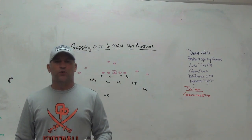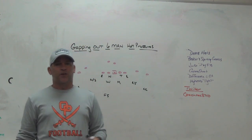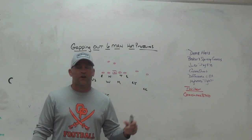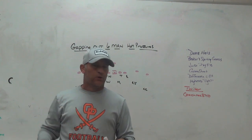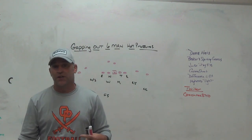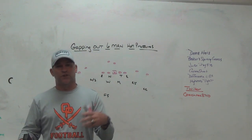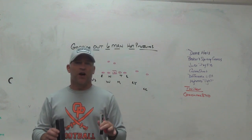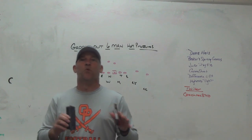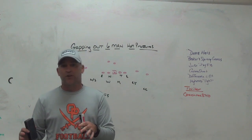So the other day on our Saturday night YouTube live, we started talking a little bit about some six-man hot pressure stuff, which has become a little bit more prevalent the last four or five years. I first learned it from Michigan State and I'm now starting to see it in the NFL from time to time. Six-man hot pressure is basically playing two under, three deep, and sending six.